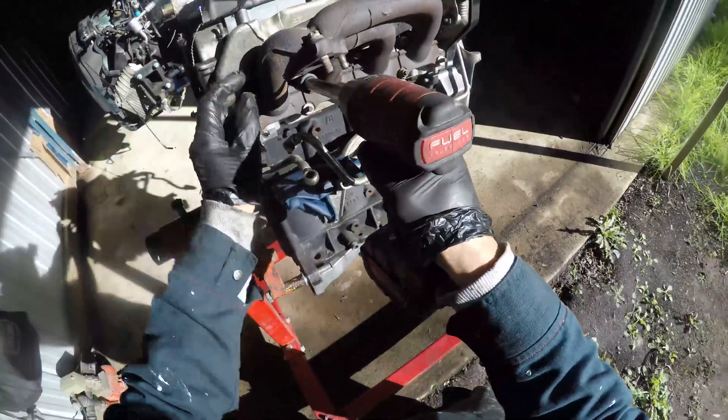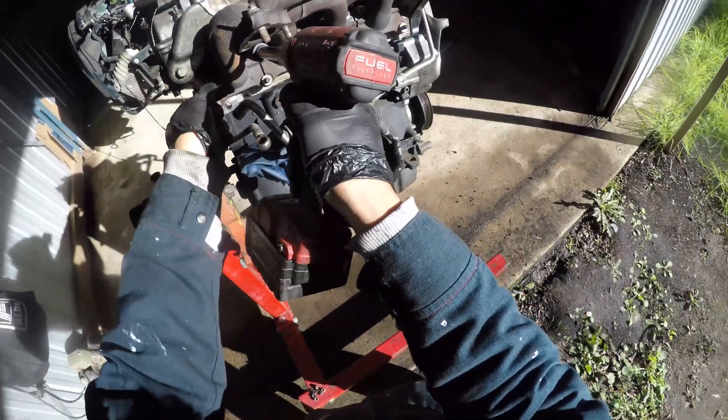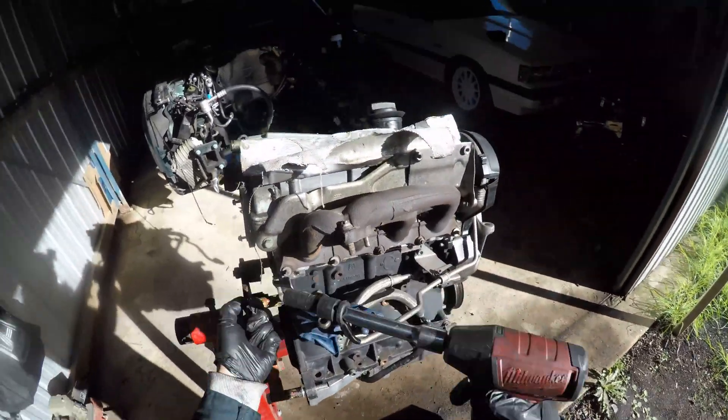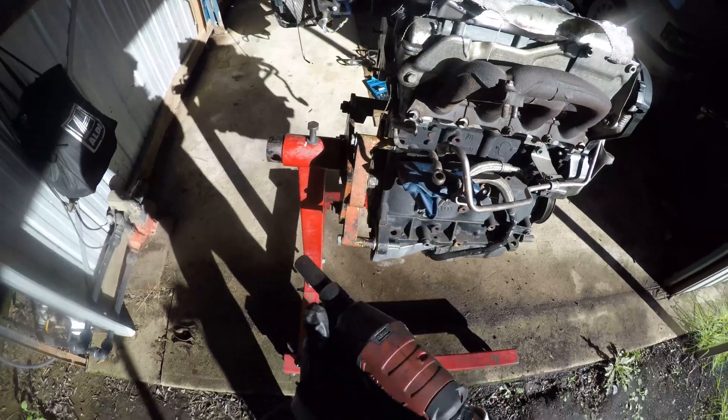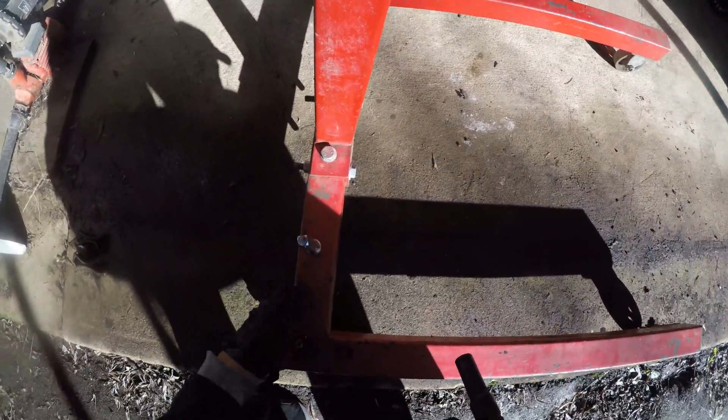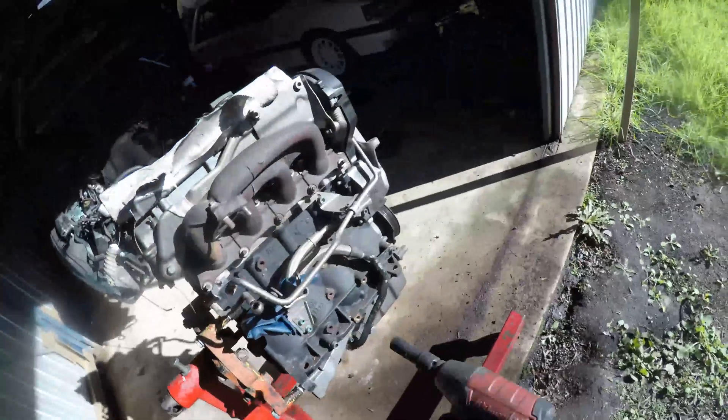I thought that using an extension with my impact socket would help get the top nuts out easier, but it didn't make any difference at all. However, I'm glad they all came out very easily, as these can be really difficult to fix, especially if the studs snap.